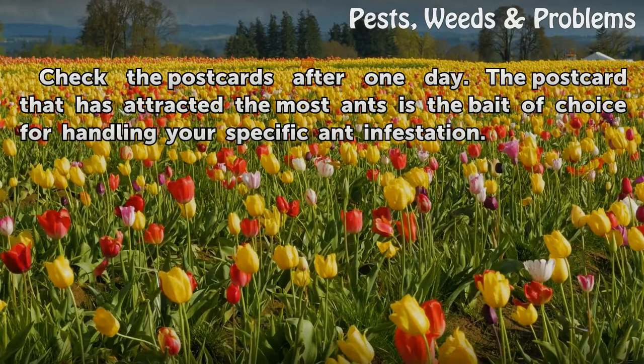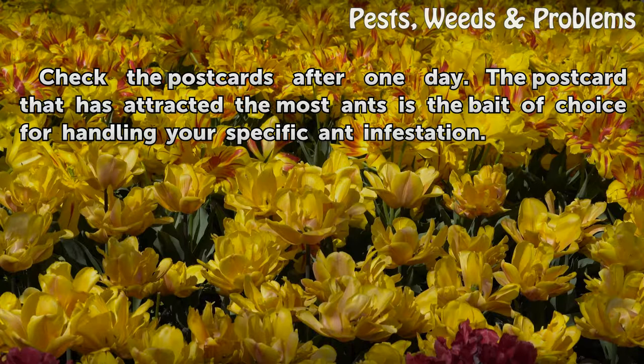Check the postcards after one day. The postcard that has attracted the most ants is the bait of choice for handling your specific ant infestation.